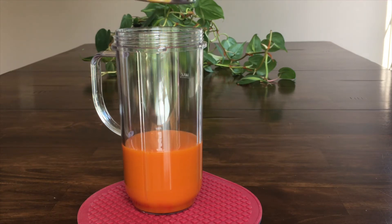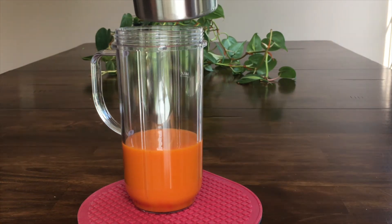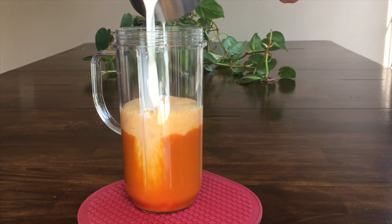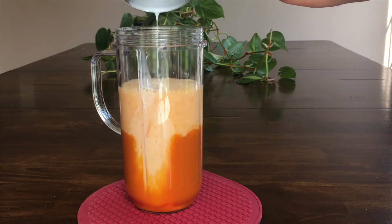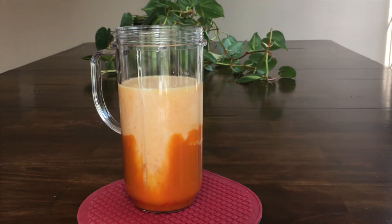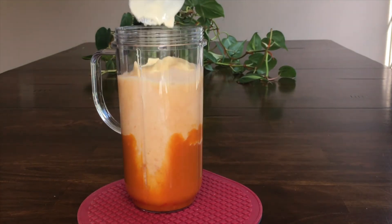unfortunately the ones I got this time are very bland, so I'm using mango puree which I normally keep handy in my freezer. To this I'm adding one cup of chilled milk and two teaspoons of sugar. You can of course adjust this as per your liking.